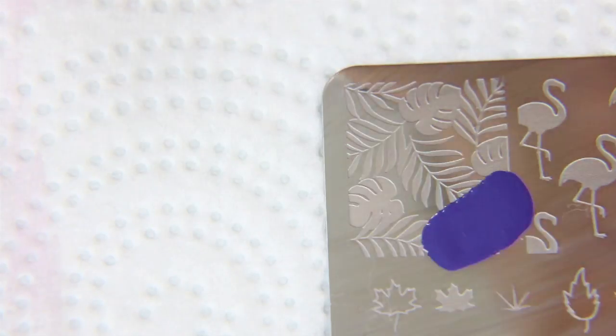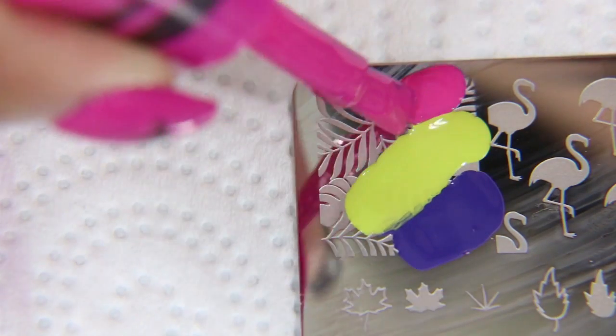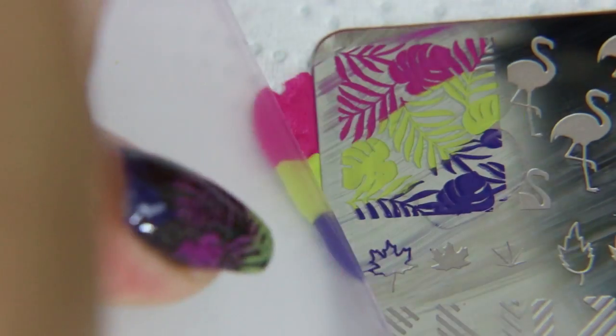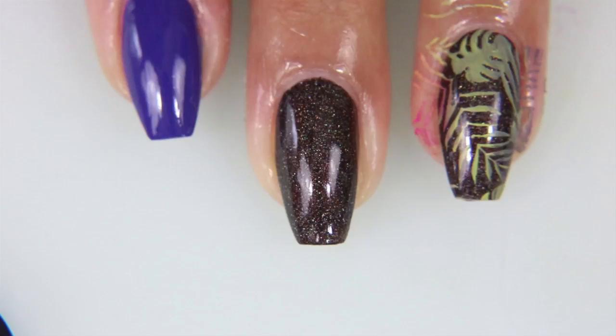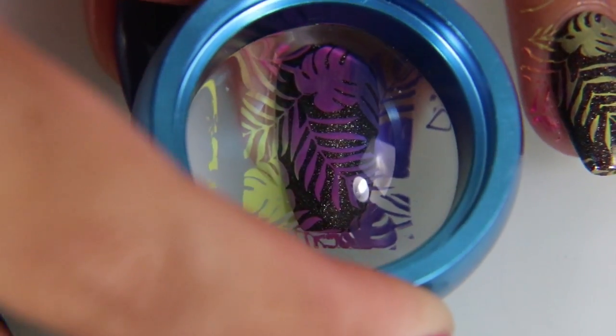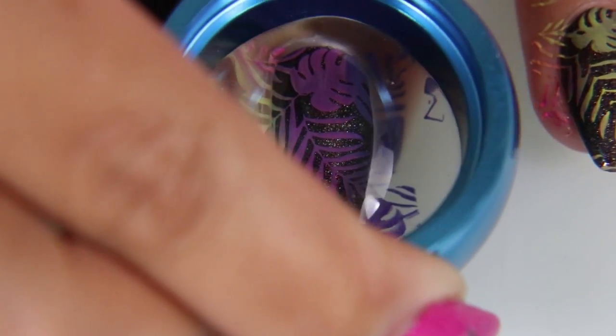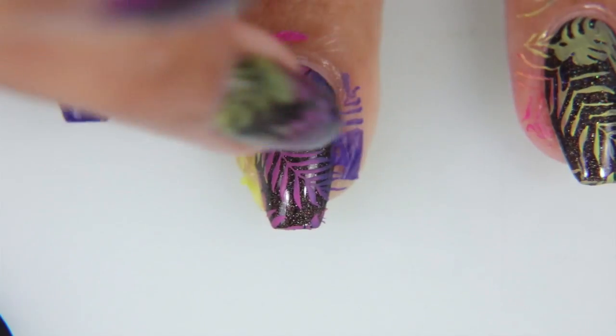I'm going to do a sort of gradient stamp. I originally wanted to take bits of the leaves and do them in different colors, but when I looked, the stamp had them all interconnected, so it was going to be a little bit more difficult to separate them. That's when I went ahead and decided to do a sort of rainbow gradient instead.